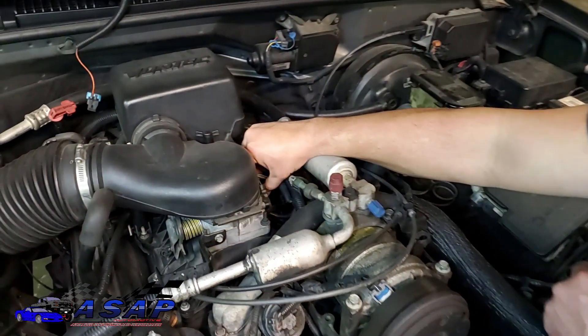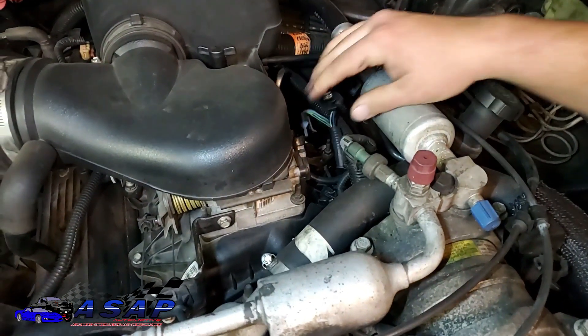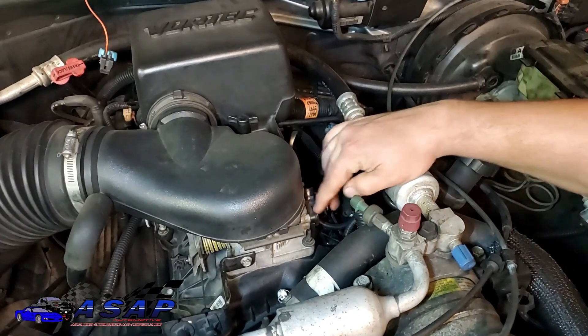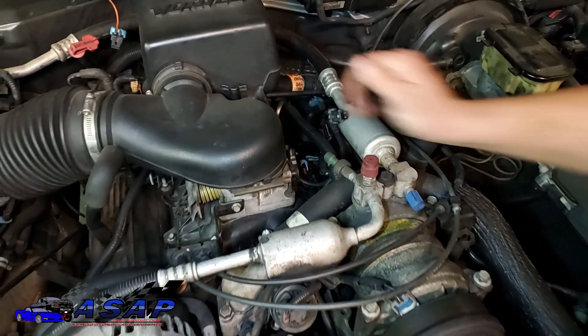I'm going to go ahead and disconnect the idle air control solenoid back here so I can really get stuff out of the way, and also disconnect the high pressure switch off the AC so we really got some room here. Then we're going to go ahead and get these Torx screws off of here and slide this bad boy off.